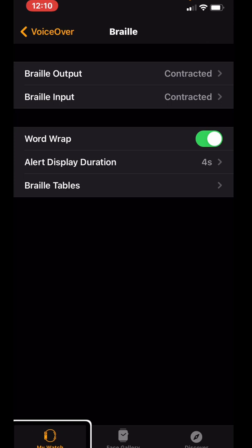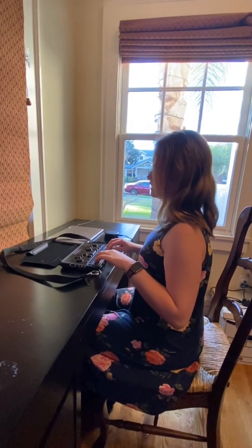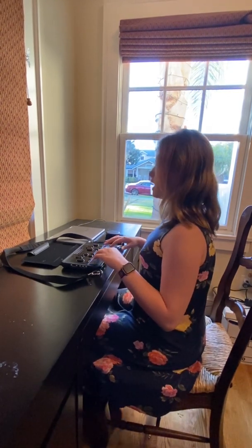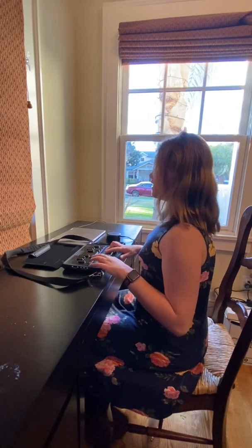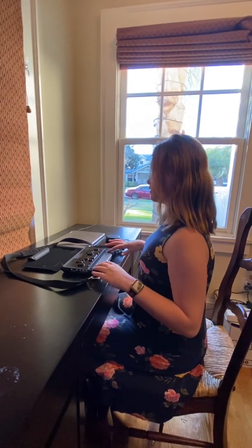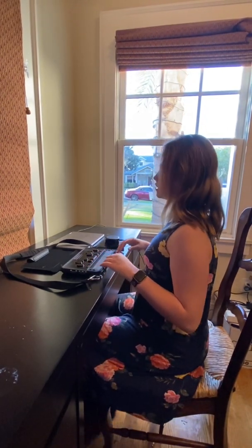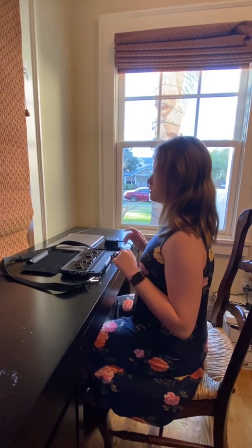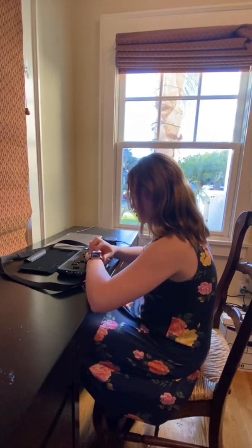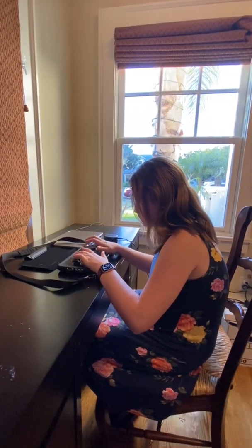Now it's time to move over to the watch. I've connected my watch to a Bluetooth speaker so you can hear it better, and I'm using a BrailleSense Polaris for the Braille display demonstration. If you have a regular Braille display, just turn it on and make sure it's in Bluetooth mode. If you have something like a BrailleSense Polaris, BrailleNote Touch, or similar, go to your terminal mode — also called Terminal for Screen Reader — and make sure it is on Bluetooth. I'm going to turn on terminal mode first.